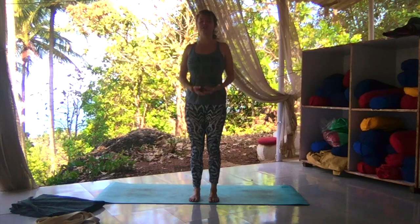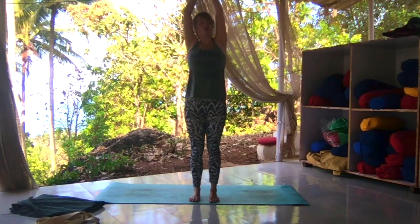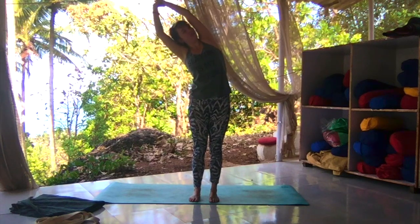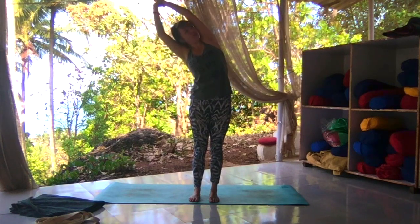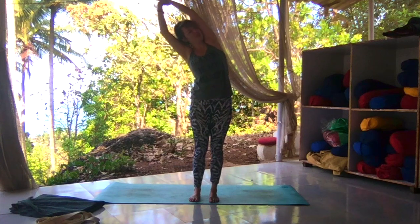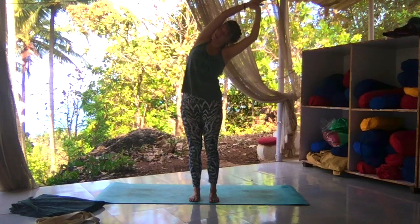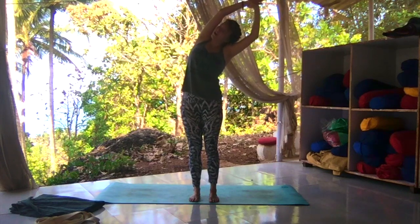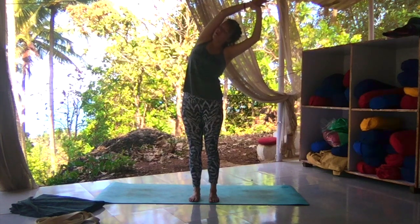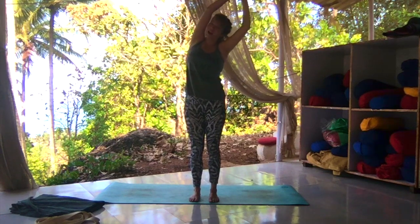On your next inhale, sweep your arms up and high to the sky. Grab onto the right wrist, pull over to the left side, bring your gaze towards the ceiling. Weight is equal between all four corners of your feet. One more inhale here as you pull a little harder, deepen the stretch, but not too much. Inhale to center. Exhale, grab onto the opposite wrist, reach over to the right side. Inhale, fill your lungs. Exhale, hold it here. Breathe as if you can breathe more energy into the right side of your body. Inhale, exhale, release.